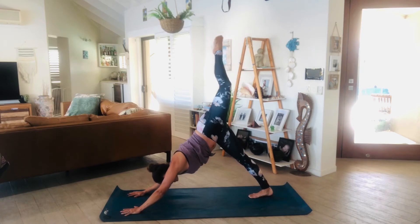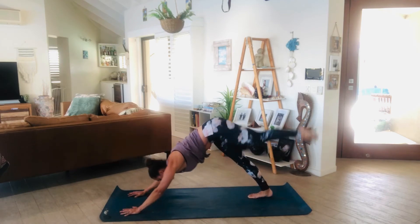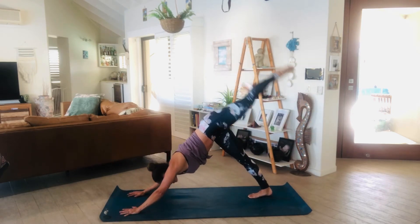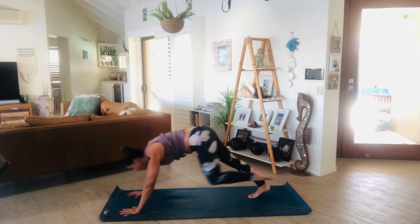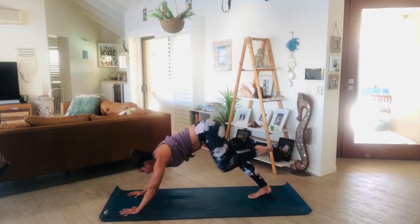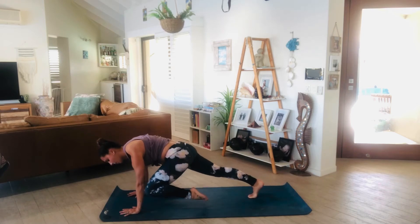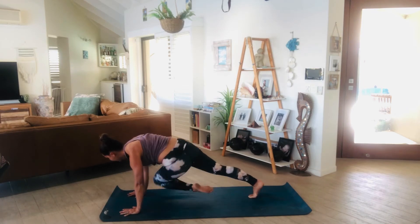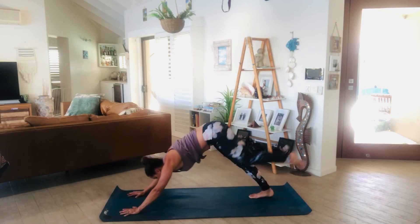Inhale, lengthen through the left leg, exhale, roll forward to plank — left knee to left elbow — a little oblique crunch. You've only got 5 of these: inhale, exhale, that's 1. Inhale, exhale, 2. Inhale, exhale, 1 more, let's go — in, exhale, hold. Now take it across to the right elbow, tap, 1, swing it from side to side, use those obliques: 3, 4, 5, 6, 7, good, 8, 9, 10.